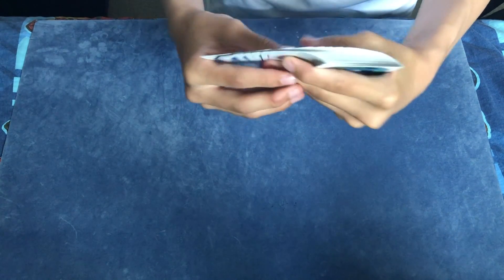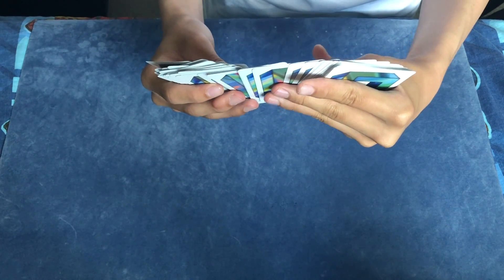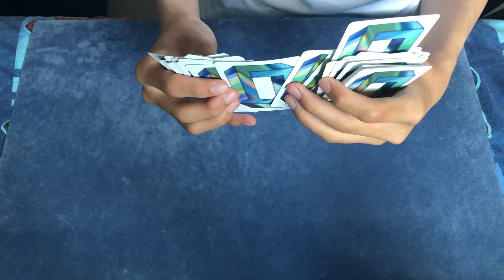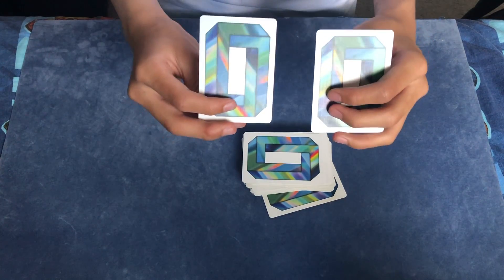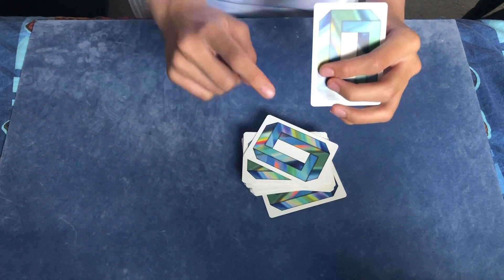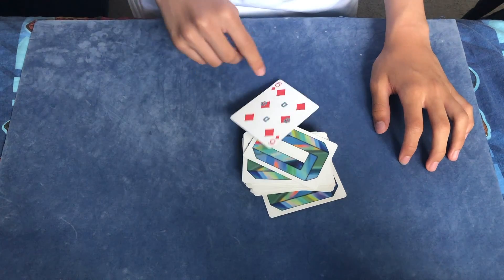Now I'm going to try and read your mind through the camera and see which one's your card. It might take a bit of time but just bear with me for now. I have a feeling that it might be this one over here, or it might be this one. So between these two cards, which one are you going to pick? Let's say my spectator went for this one. So we're going to remove the card — and there we go, I found your card, the six of diamonds.